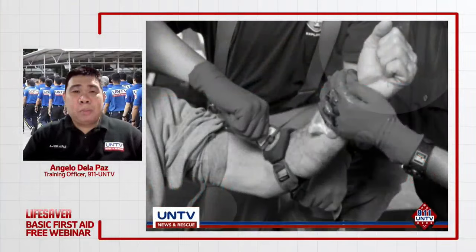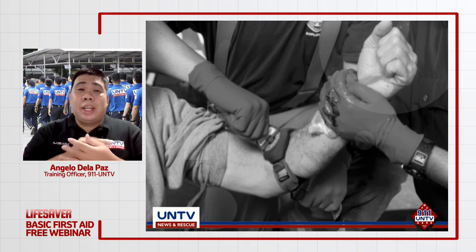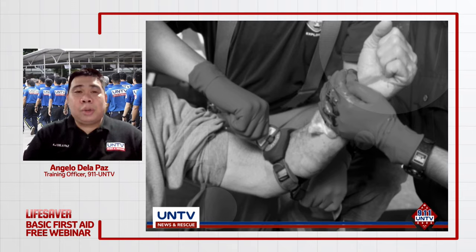Ang pagsasagawa ng tourniquet ay last resort lamang sa severe bleeding case. Unahin pa rin ang direct pressure, elevation, at pagdaragdag ng dressing. Kung tuloy-tuloy pa rin ang bleeding, saka lamang mag-apply ng tourniquet. Hindi rin tayo naglalagay ng tourniquet sa mga junction area ng katawan gaya ng siko, tuhod, at balikan. Ang tourniquet ay ilalagay 2 to 3 inches above ng injury, hindi sa ibabaw mismo ng sugat.